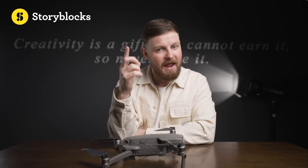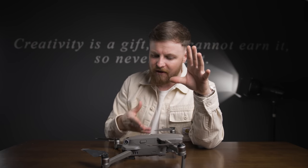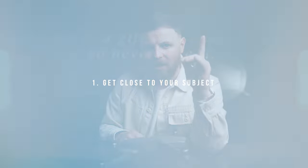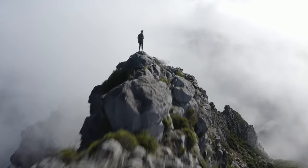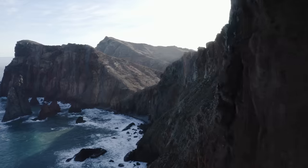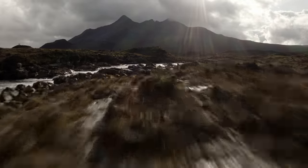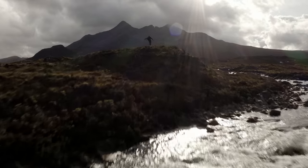The number one tip when it comes to flying drones is get nice and close to a subject. I don't really care if it's a subject in the frame or if it's a tree, could be a mountain, could be your foreground, could be the ground — just get nice and close to something and your shot is going to look so much more dynamic.